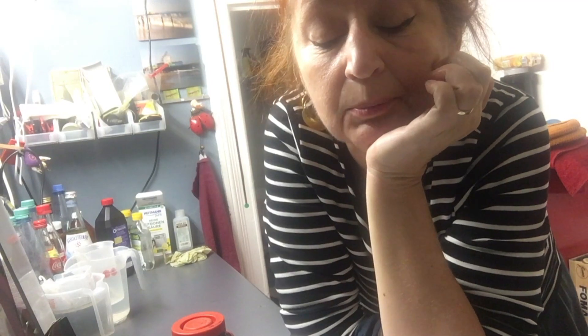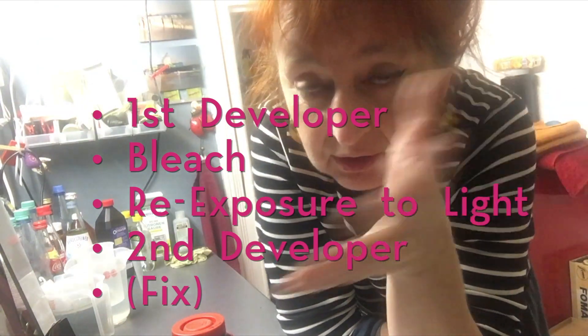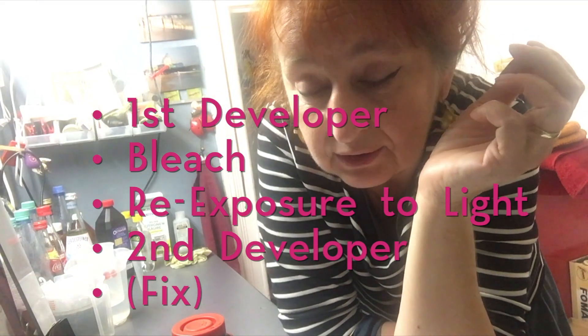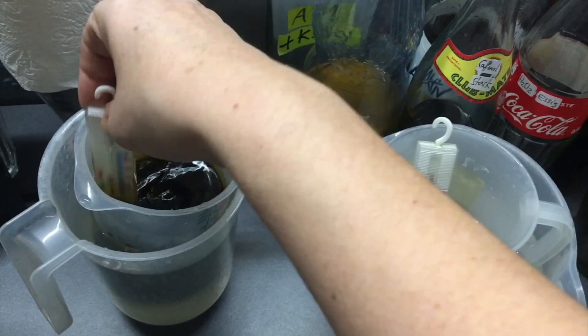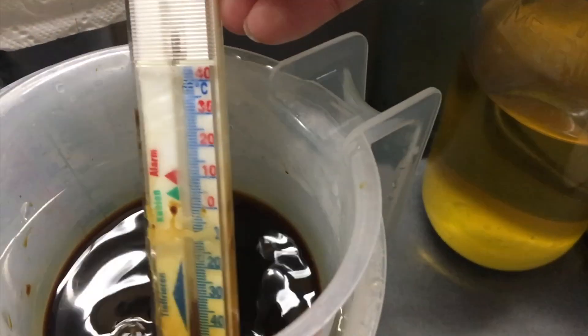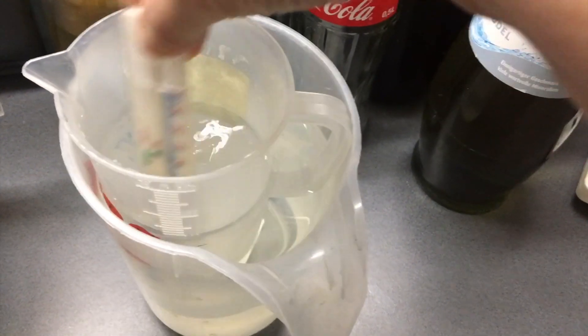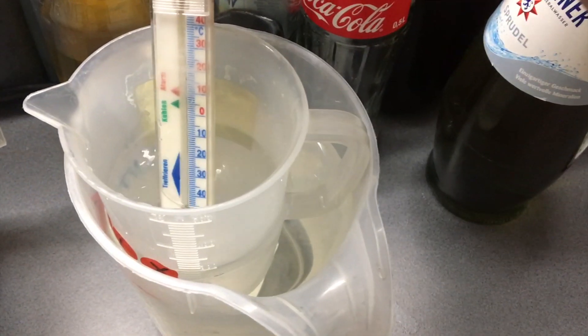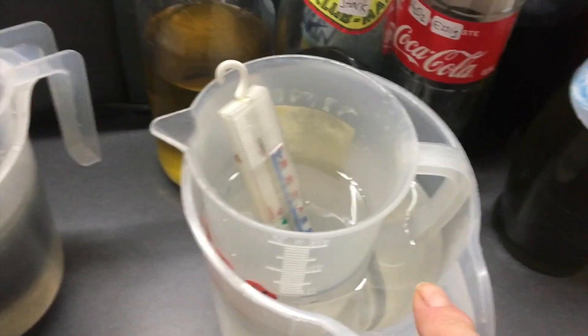The cool thing about this reversal process is that we need only a first and second developer and a bleach. We don't need a clearing bath. Of course in the end we need some fix — we can use regular fix of any brand. We skip the clearing bath because it's just not necessary, and we can reuse the first developer as the second developer too. In between there's the second exposure to light. The two solutions are now in two different containers with two thermometers. This is the strong Caffenol — you want to have 35 degrees. The bleach is stinking a little from the acetic acid — you want to have it at around 33 degrees.